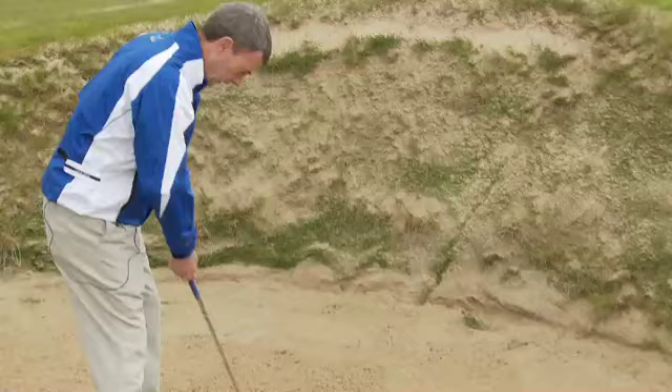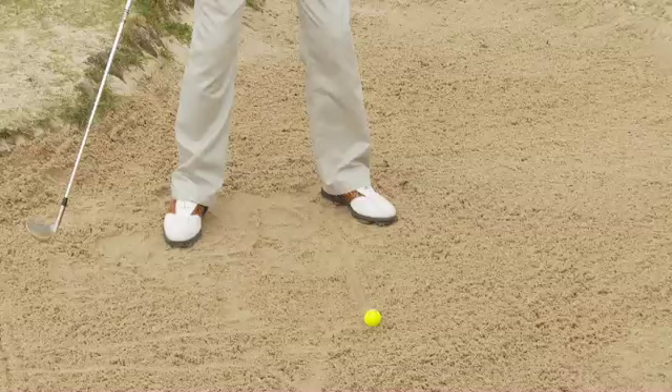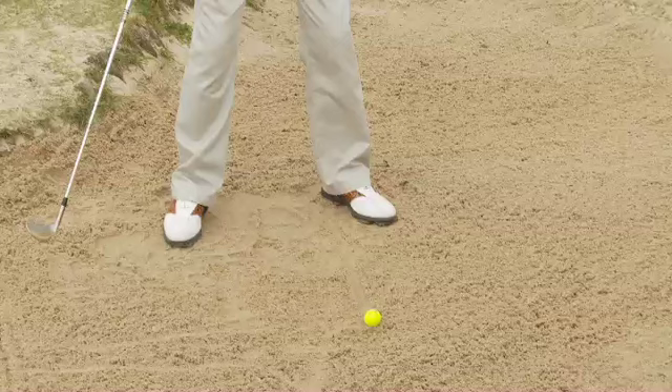We've got the ball set again off the left. You can draw some lines in the sand — you can't in the middle, remember, but you can here. Off the left heel, feet at 10 to 2, leaning everything way left, aiming about maybe 2 inches behind the ball, no shaft lean.